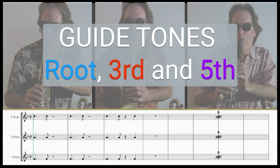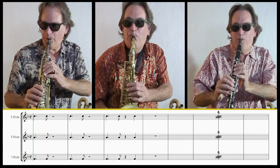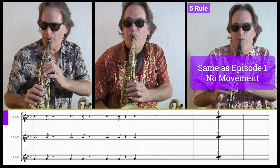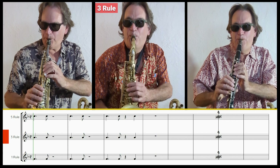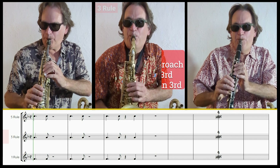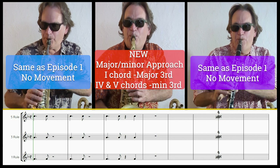These three short rhythmic riffs will all use the same guide tone rules, starting from the root — the first scale degree — the third, and the fifth. Rule one is played by the soprano saxophone on the left, and just as we did in episode one, there is no movement. Rule number five is played by the clarinet on the right, and it also is the same as episode one with no movement. In the middle is the alto saxophone playing the three rule — this is the new rule for this episode: the major-minor approach. Whenever you're playing over the one chord, you're playing the major third. When you go to the four and five chords, both of them, you move down a semitone to play the minor third. The goal is to know exactly what to do with your guide tones depending on whether you're on the one, the three, or the five. I suggest you commit this to memory — by all means read the sheet music to help, but this does need to be memorized.